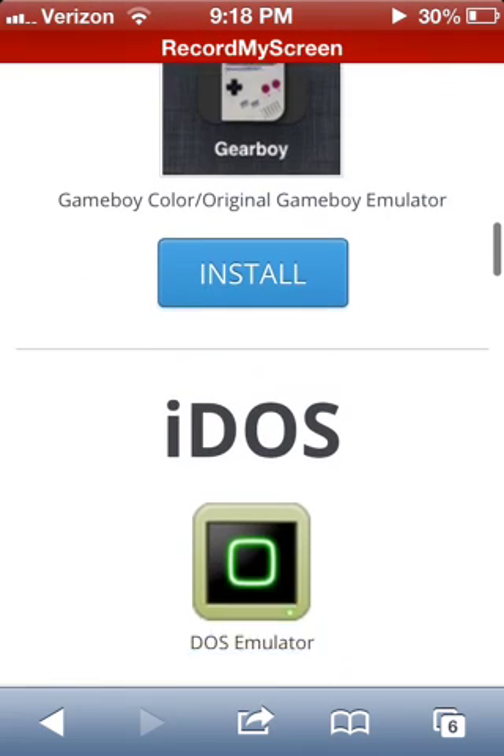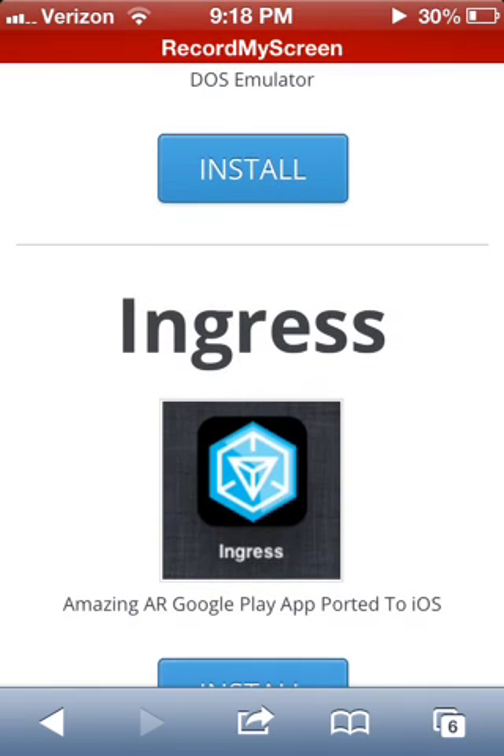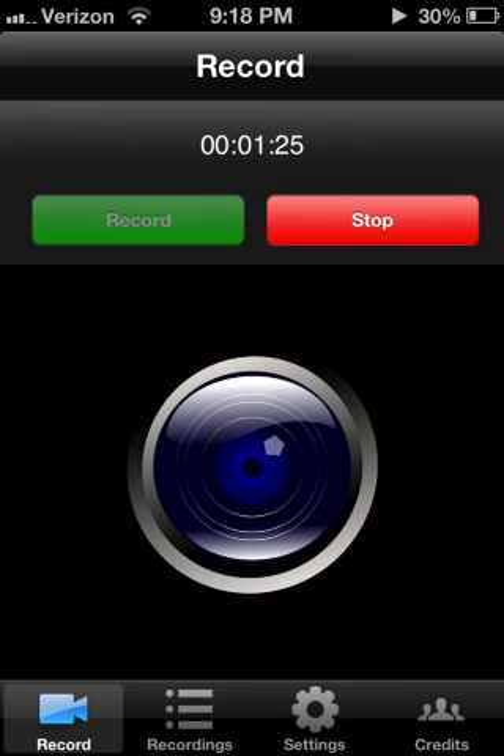But yeah, that's how you record your screen without even needing a jailbreak. Let's get back to this, and I'll see you guys next time.